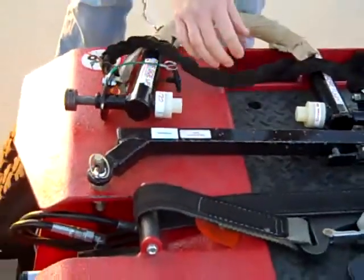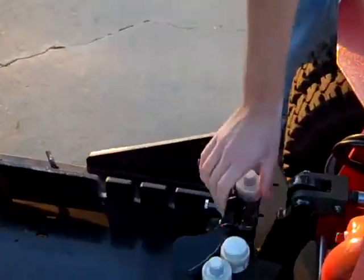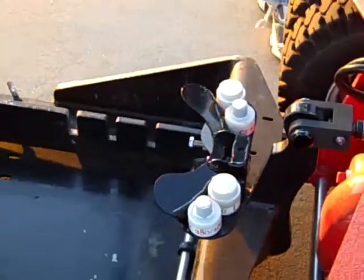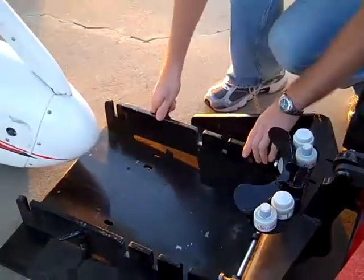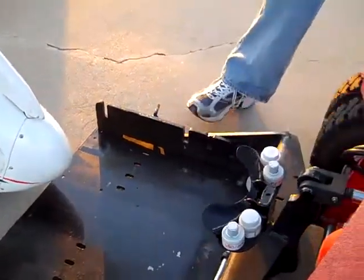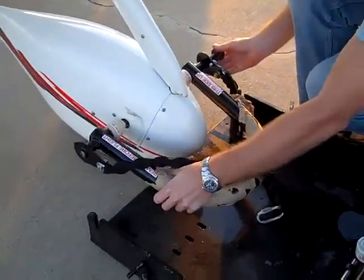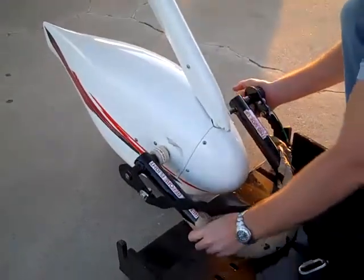And then put the receiver on the adapter post. The side gates need to be moved all the way out, like that. And then the adapter is installed on the towing lugs.